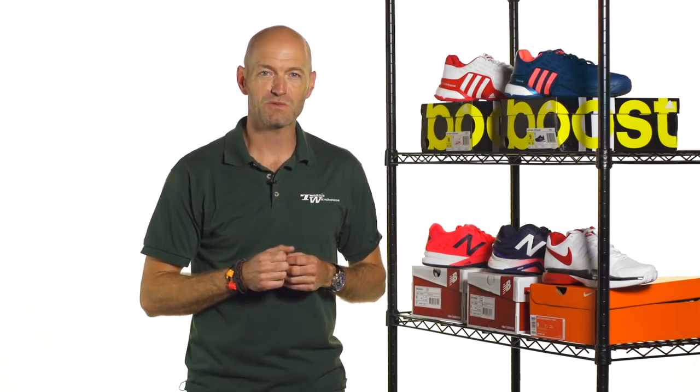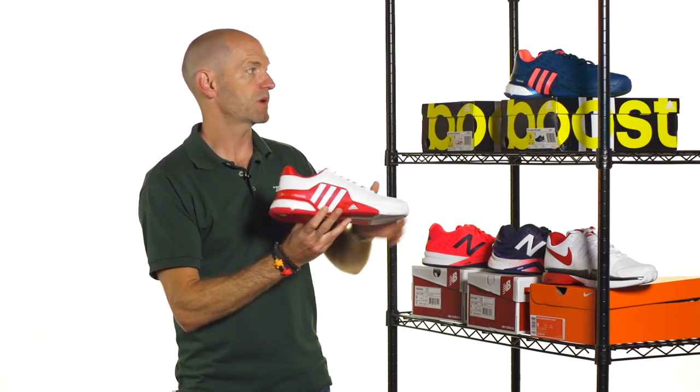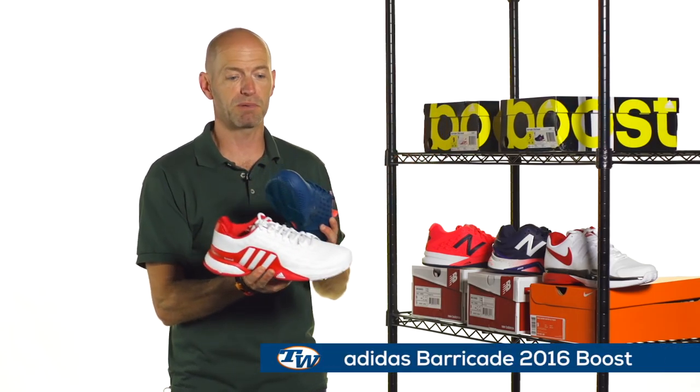Hi, I'm Chris Edwards and welcome to this week's Tennis Warehouse vlog. We're going to look at some new color-ups in some existing shoes. This week, first off from Adidas, we've got the 2016 Barricade Boost in a couple of colorways.